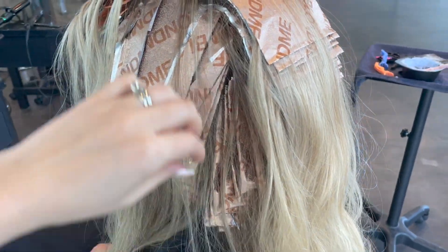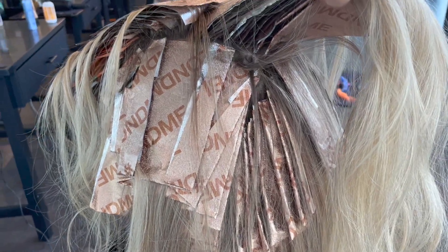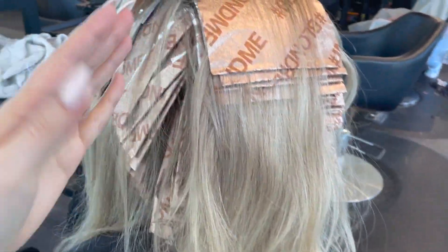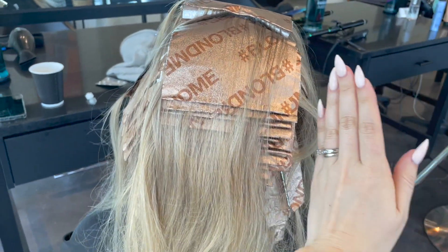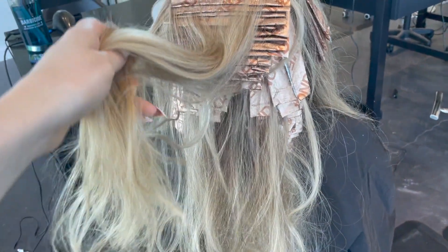When I moved over onto my next sections, I added in a bit of 7 volume and 20 together. My next section is always the side of the head. I'm able to foil through that pretty quickly — I do one side and then the other — and then I move over onto the top of the head.